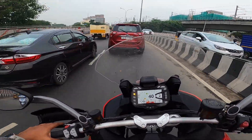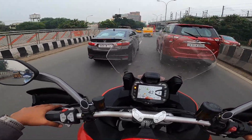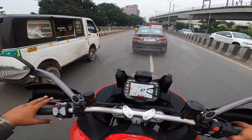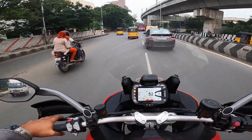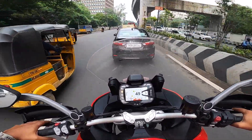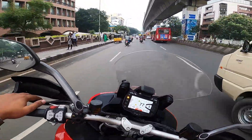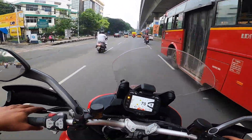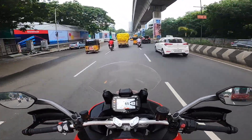It feels the same the first time, second time, third time — I'm assuming this is the same feeling you're gonna get every time you get on the motorcycle. The seat has so much space, feels so good to ride this bike. It turns and twists the way you like it, the weight balance is so good.